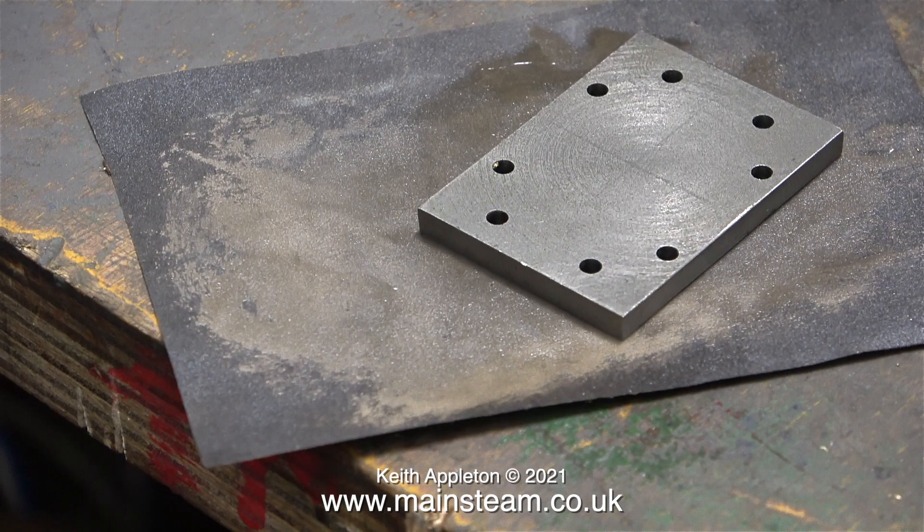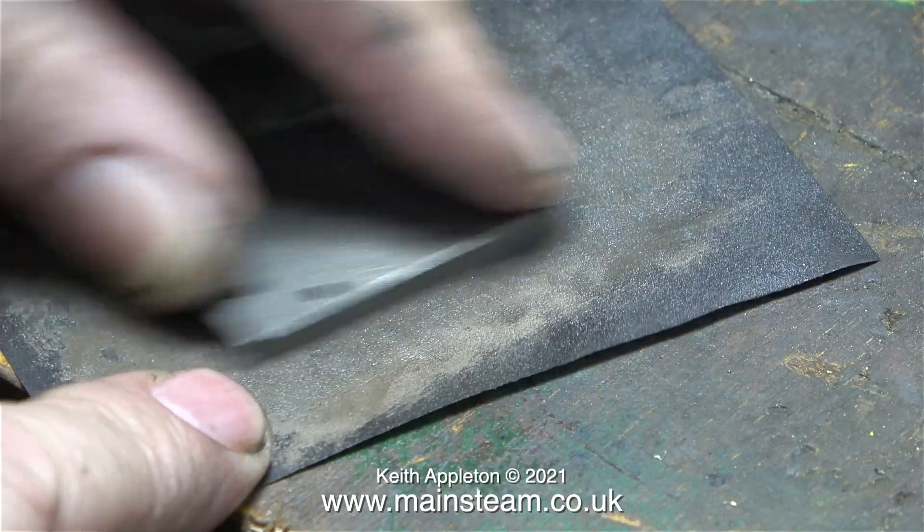I thought it would be a good time, as I had the steam chest cover off, to clean it up on a piece of wet or dry sandpaper. It will need more work than this.